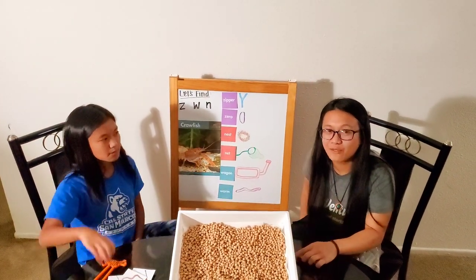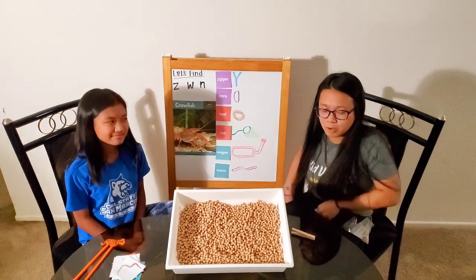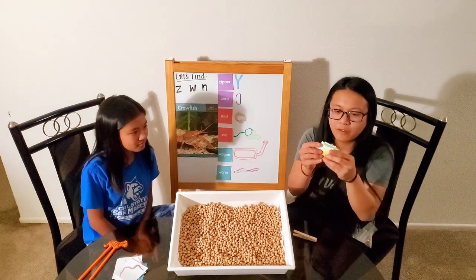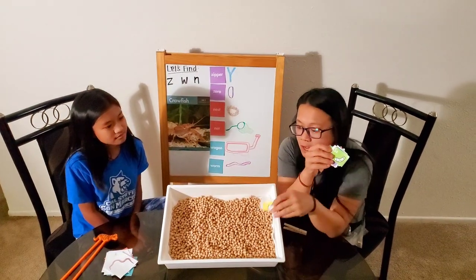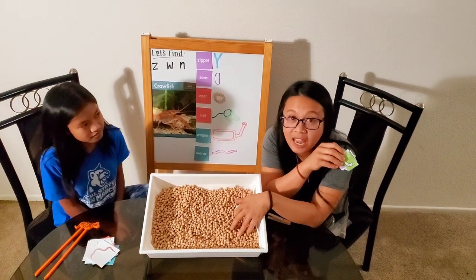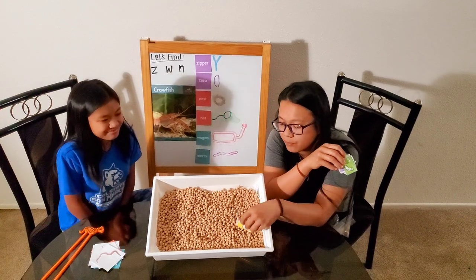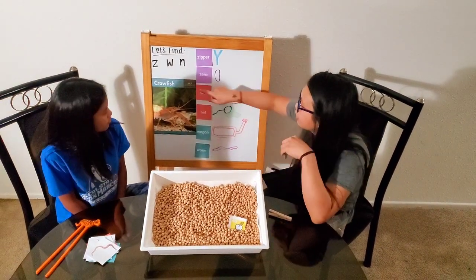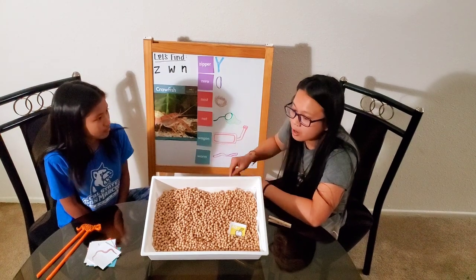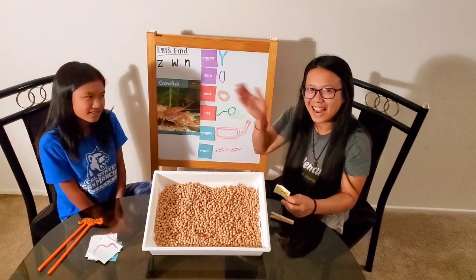So just like that, friends, you can do this activity at home, just like in your packets. If you picked up your packets, we have the little alphabets. You're supposed to cut them up. You can put them in a tray. You can use beans, sand from the park, or soil. And you can pretend to find all the letters just like this, and ask your mom or dad to draw the letters on a board. You can do this at home. Alright? Bye, guys. Bye.